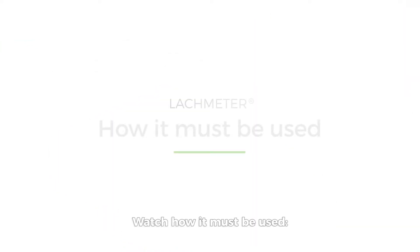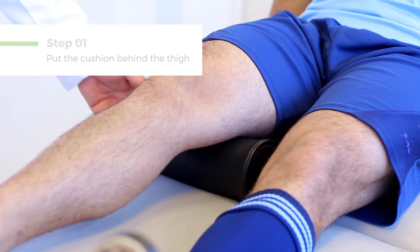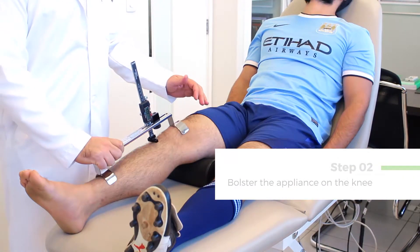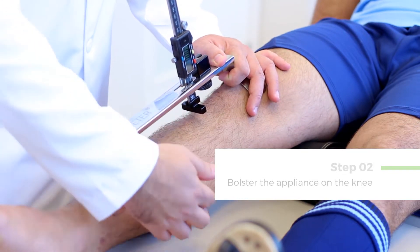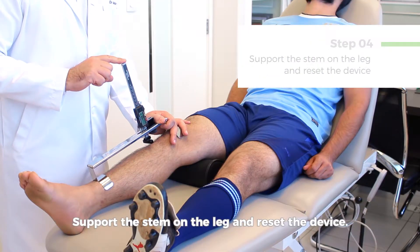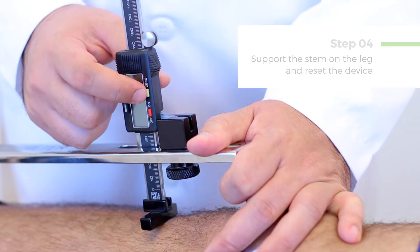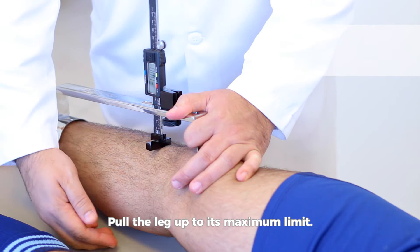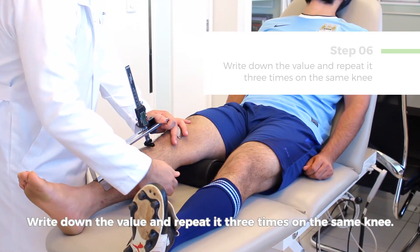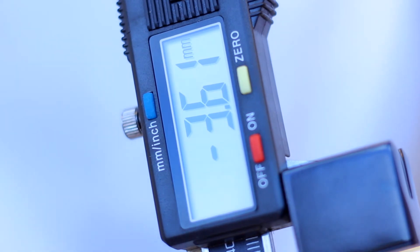Watch how it must be used. Put the cushion behind the thigh. Bolster the appliance on the knee. Observe if the muscles are relaxed. Support the stem on the leg and reset the device. Pull the leg up to its maximum limit. Write down the value and repeat it three times on the same knee. Then compare with the other side.